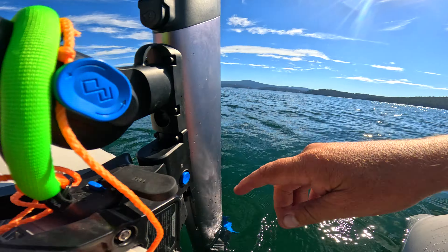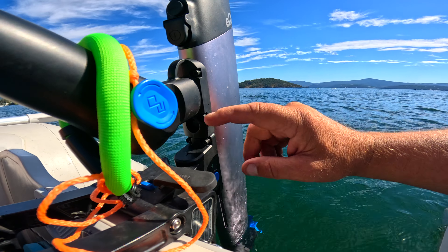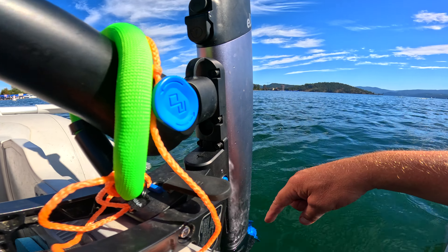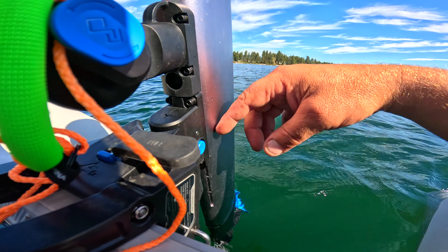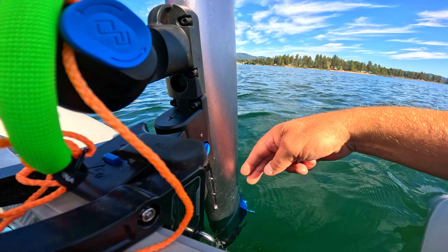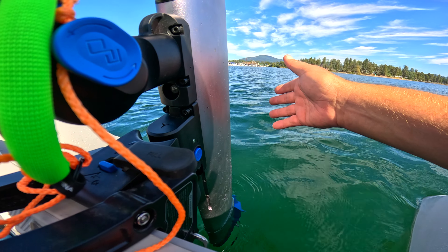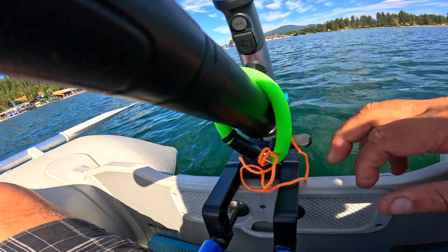Another recommendation: with this dinghy, you can adjust the motor up and down. Right now it can't go any farther in the water. It would have been nice if this bracket was a little taller because I can only bring it up — I can't push it farther down. There's only been one or two times I wished it was a little lower, but you can just pull this bad boy up.